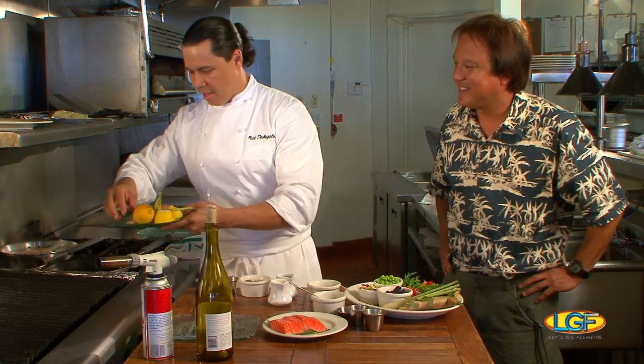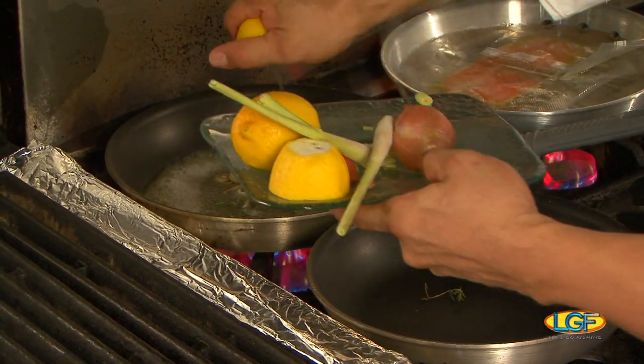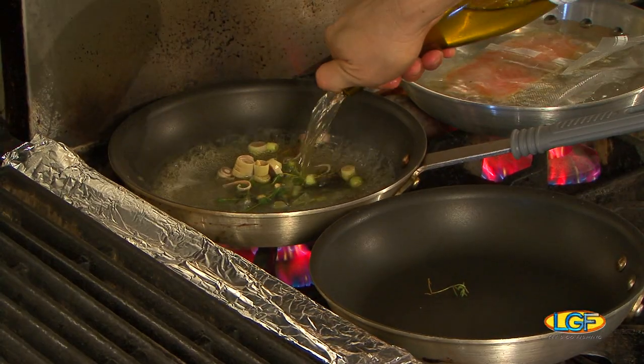We're going to add in some fresh thyme, some lemongrass, squeeze a lemon. Then we're going to reduce that until it's almost dry. We're going to add a little bit more fat, a little touch of cream. Add a touch more wine.